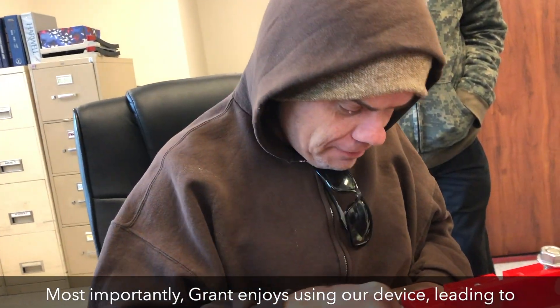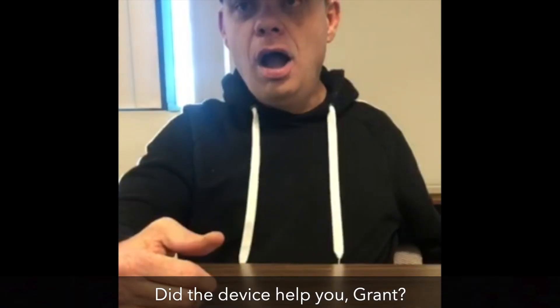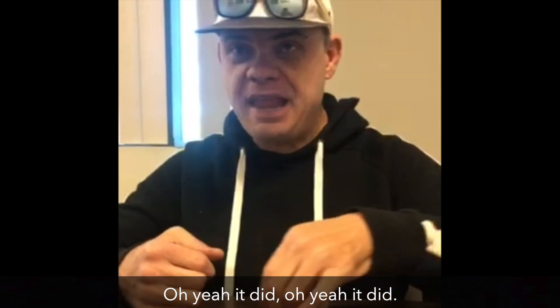Now, all employees at Ability Counts can perform the fastening process rather than just a select handful. Most importantly, Grant enjoys using the device, leading to an increase of job satisfaction in production. Did the device help you, Grant? Oh yes, it did. It helped.